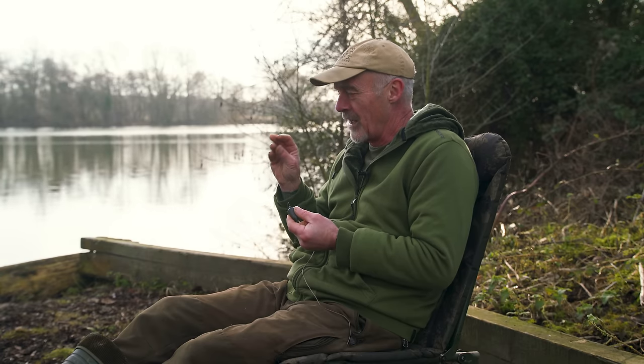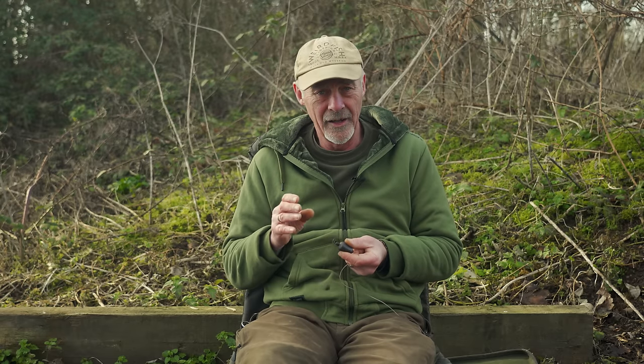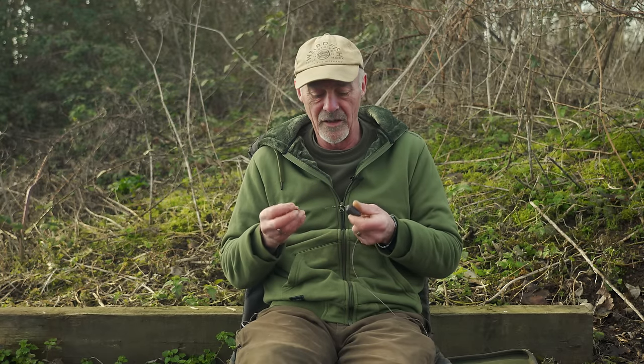I think the noise of the PVA bag in the surface is different to a lead pounding in, and the way it hits the bottom — just the presentation you get is just a one-bite wonder. Every time you chuck it out, you've got a little trap, a little pile of pellets, a little wafter on top. It just works perfectly. So what I'm going to do is run you through the components and exactly how I put it together.